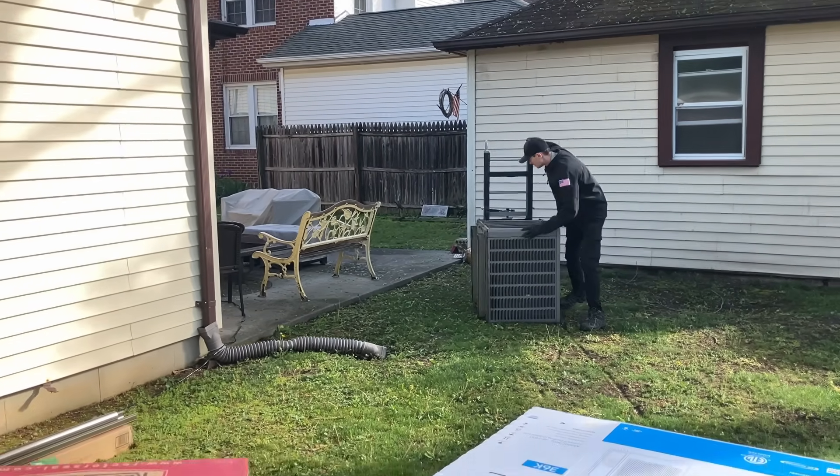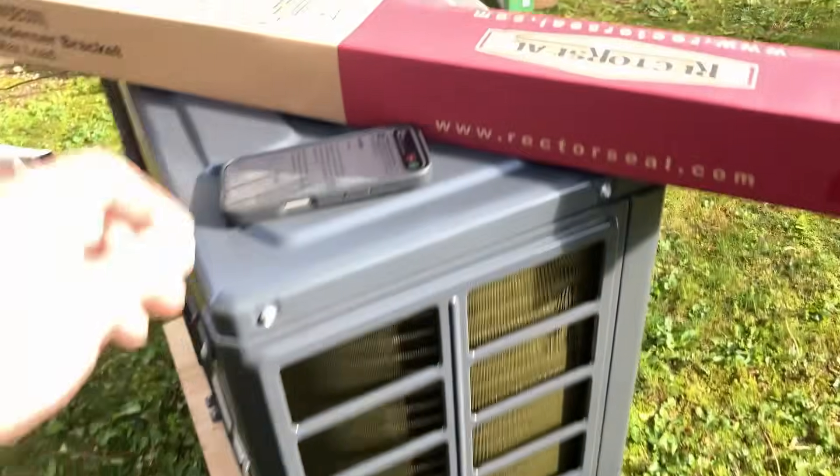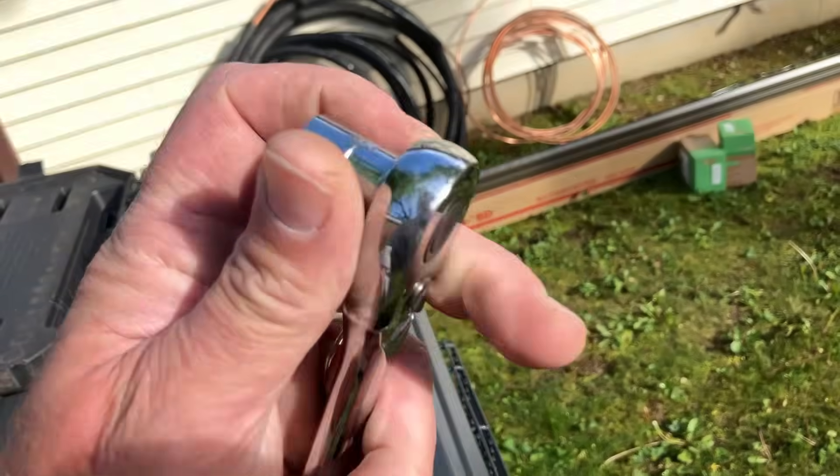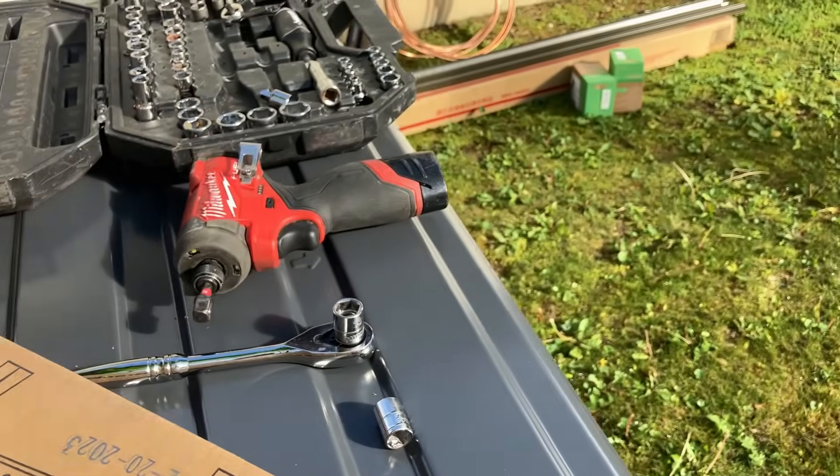I was able to get the bolts out using a 13 millimeter socket.